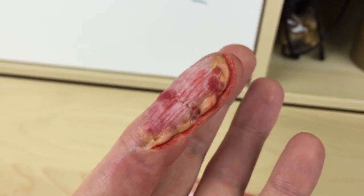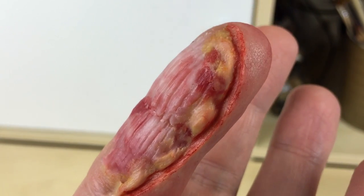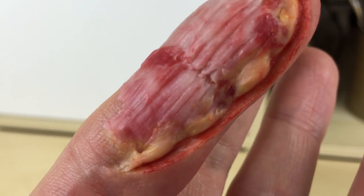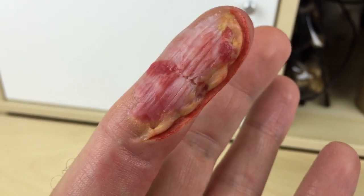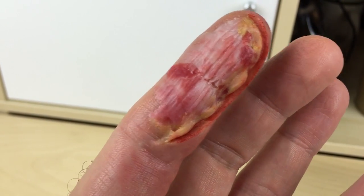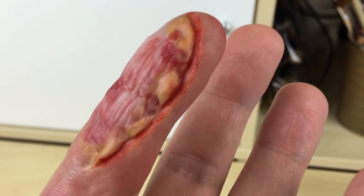So that's it — I've got a nice crisp skin edge now with a bit of body fat seeping in from underneath. Hopefully you got something from this that you can incorporate into your makeups. Thanks for watching.